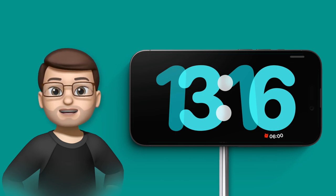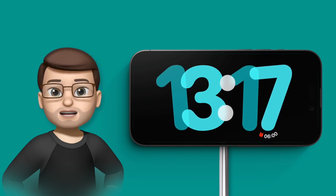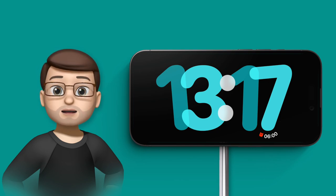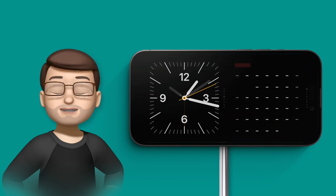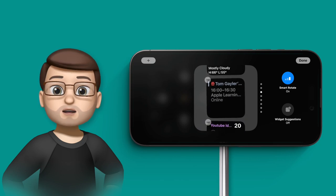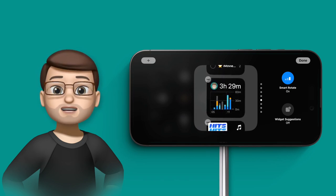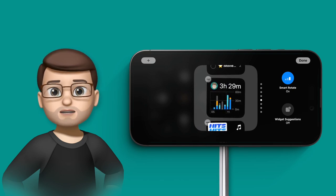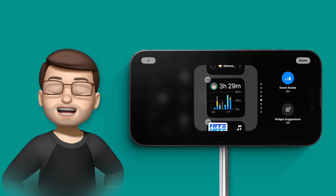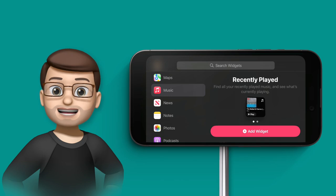The standby feature in iOS 17 is really customisable. When your iPhone is horizontal on a charger you can customise exactly what you see. By swiping horizontally you can go between the clock, the photos, and the widget screens. On the widget screen, if you tap and hold on one of those two halves you get a widget picker just like on your home screen. You can swipe up and down between widgets — this is called a smart stack — where your iPhone predicts what widget you want at what time and cycles through automatically.